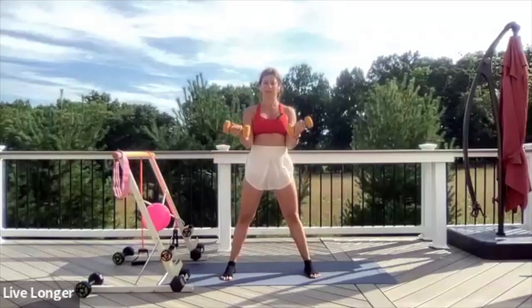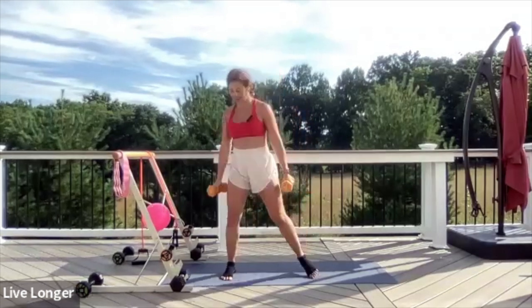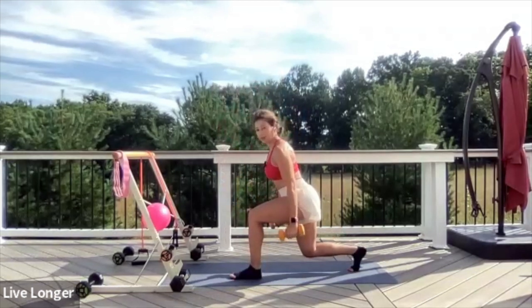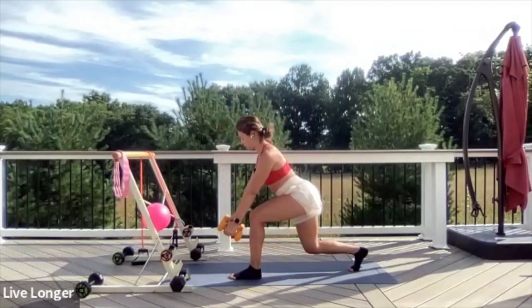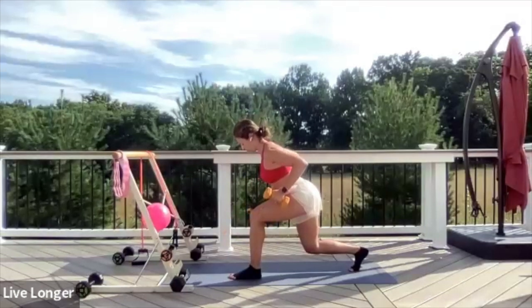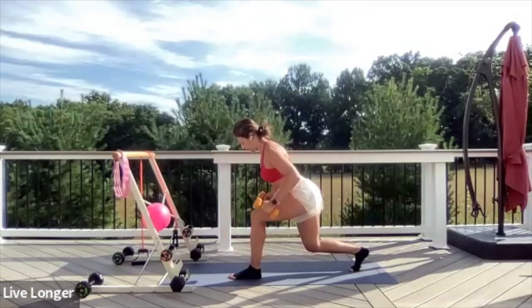Just curl and curl and curl. Eight seconds: one, two, three, four, five, six, seven, eight. Bring your arms by your side, step your right leg back. Bend that front knee, shifting your weight through your left heel. Hinge your chest forward, extend your arms forward — lock the shoulders back in place. Exhale, hold; inhale, extend. Hold, extend. Four, three, two, one.